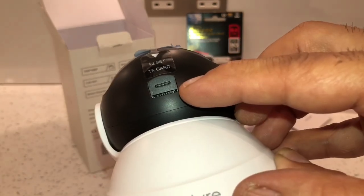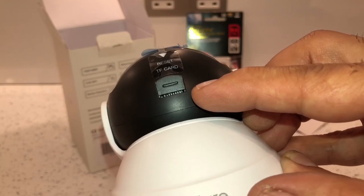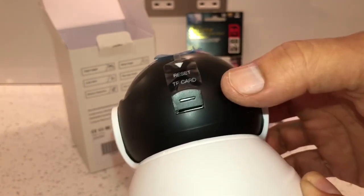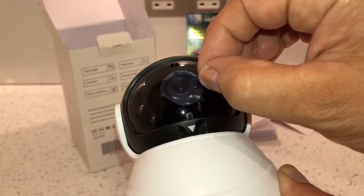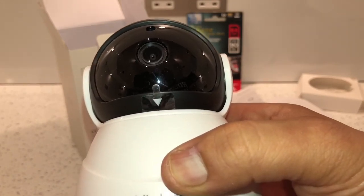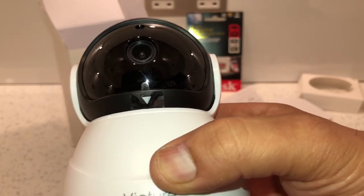Underneath there's a micro SD slot and you can fit up to a 64 gigabyte Class 10 micro SD card. Back on the top is the actual lens — it's a 3.6 millimeter wide-angle lens and it records at 1080p at 25 frames per second HD.